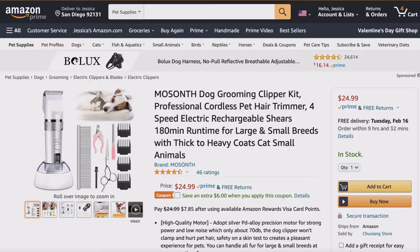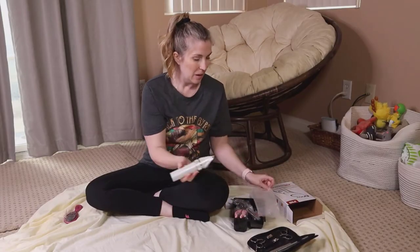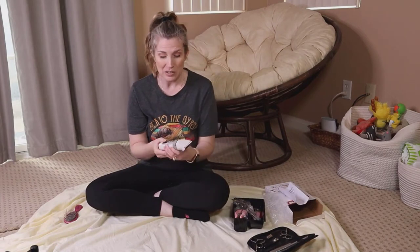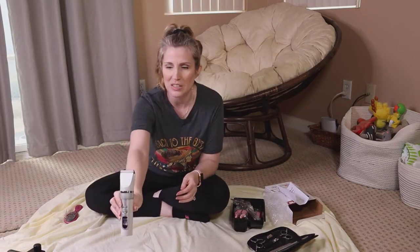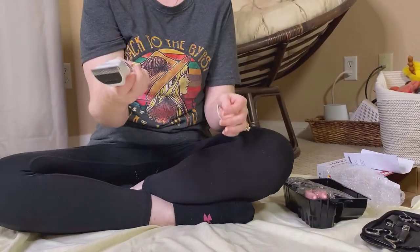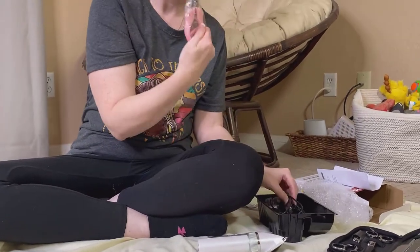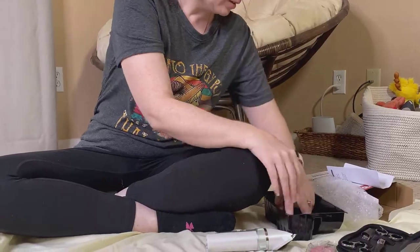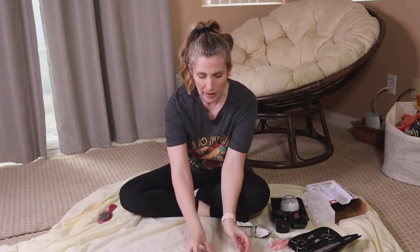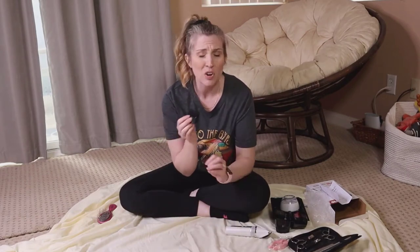This clipper set I got is electric and wireless — really cool. It actually came fully charged, so we're ready to go. It also comes with nail trimmers if you don't have those, and it came with four different sizes of clipper heads, which is great.